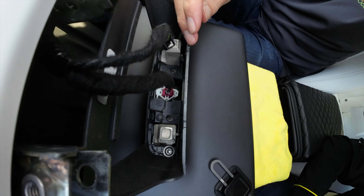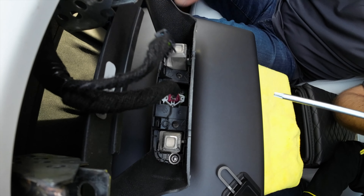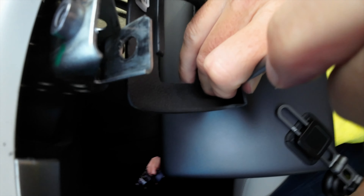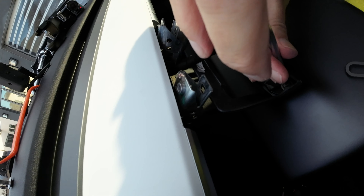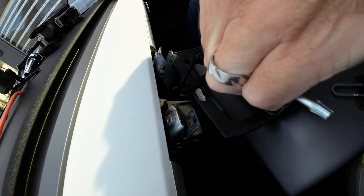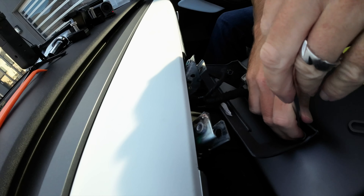There are two Torx nuts to remove just in here. This removes the factory cowl — we're going to reuse these as well, so don't lose them.